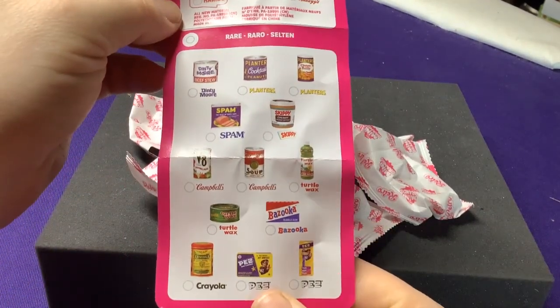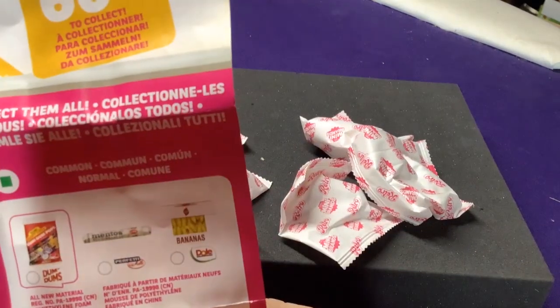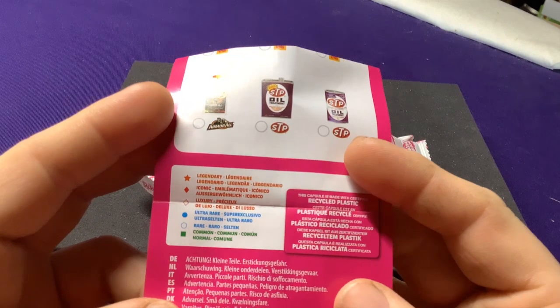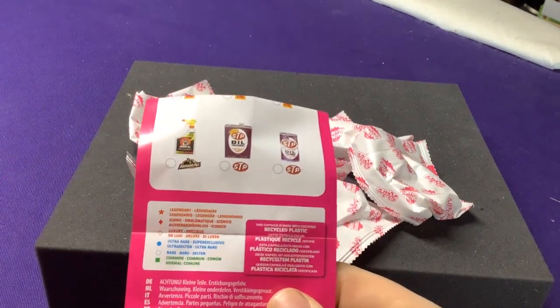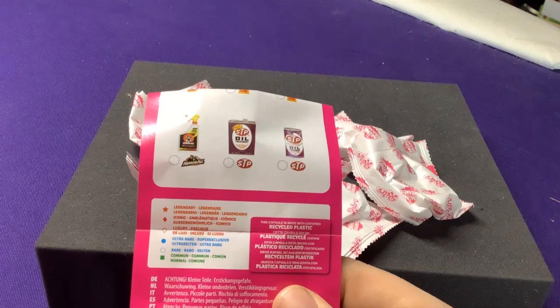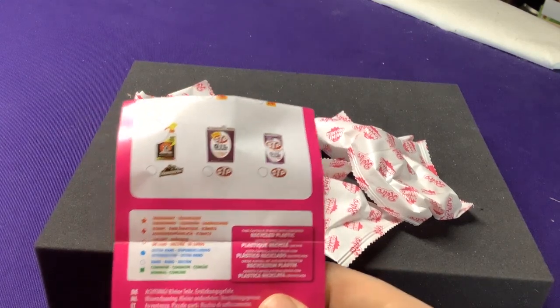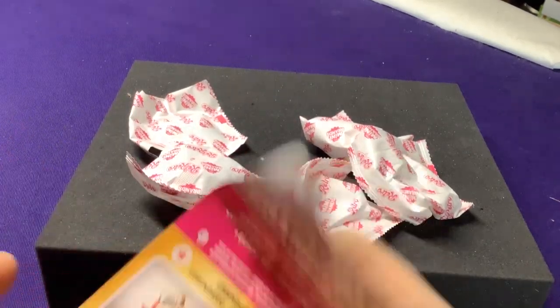And then there's Rare. I'm not going to linger over the list too much, because we want to look at them and see what they all look like. They do have the rarities broken down here again. This is one of the few times they don't also have an exclusive collector's case or a Play Store display. There aren't any in this set, so it's just these ones here.